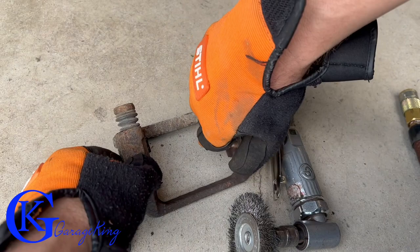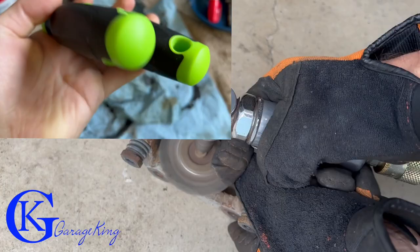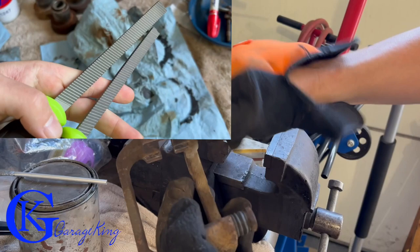Here I'm using a wire wheel to get the caliper bracket clean, though I actually prefer brake caliper files. I'm being a bit lazy today and it's a nice day with the garage door open — but I'm still wearing a mask, eye protection, and ear protection. So if you use power tools, please do that.